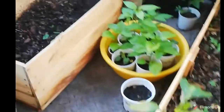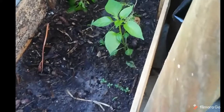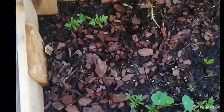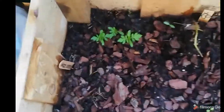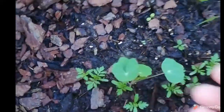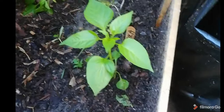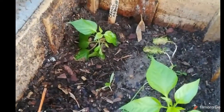This bed here got washed out by the rain — this is actually not a good situation. We have some baby marigolds and this is nasturtiums. Then I have a paprika plant there and an orange habanero there.